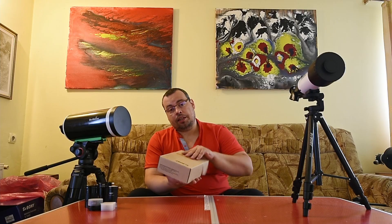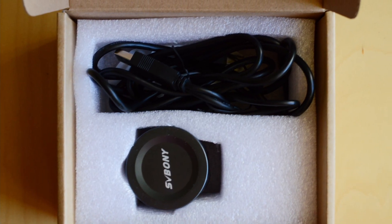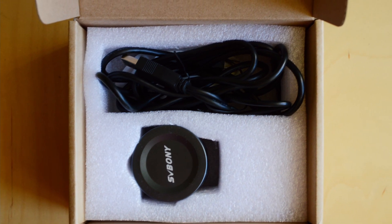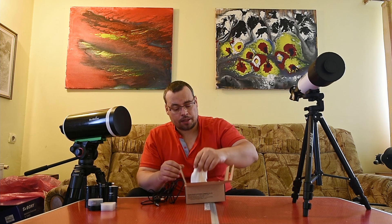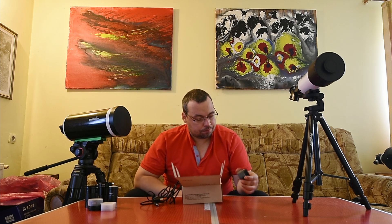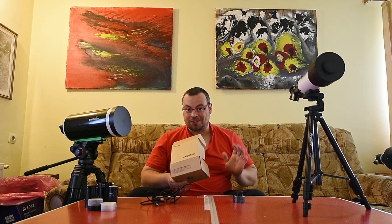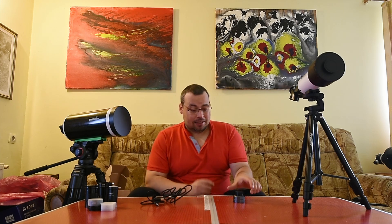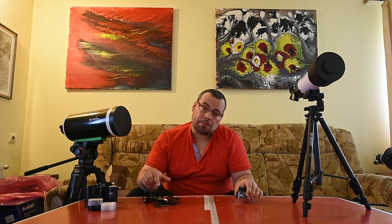If we open the box, we have a small instruction manual. We also have a USB cable, the camera, and a cleaning cloth. The unboxing was very fast — we have the SV Bony camera and the USB cable.